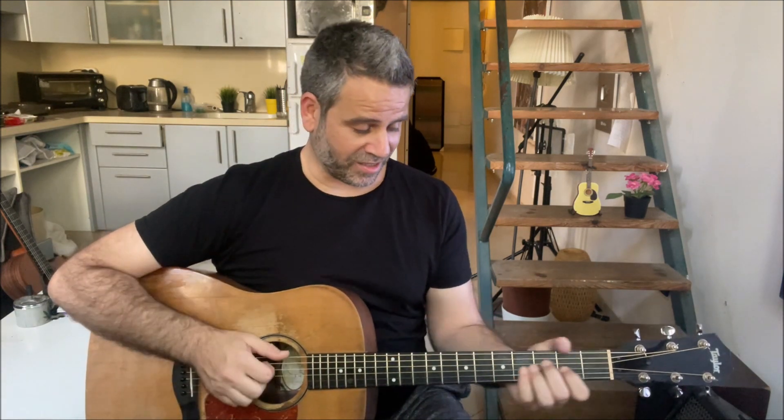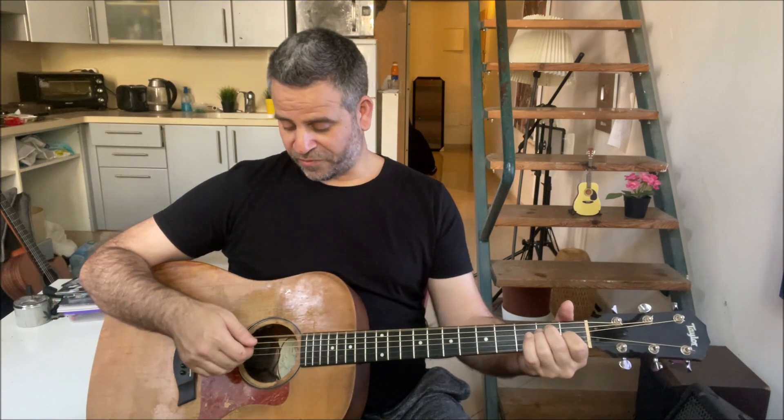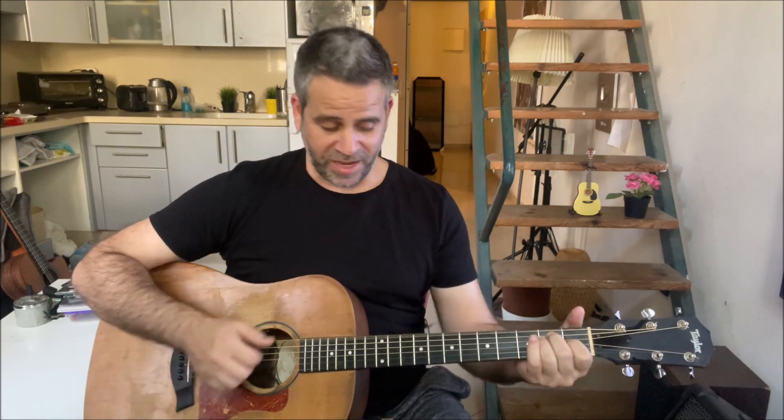Then we get inside the E again with the hammer-on on the third string. After this, when you get inside six, four and three together with this hammer-on, you do five, four and three on the E, then just the bass.